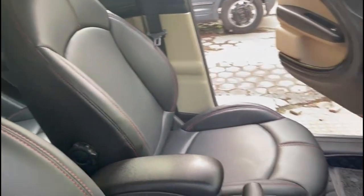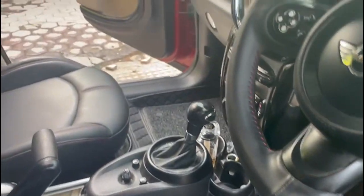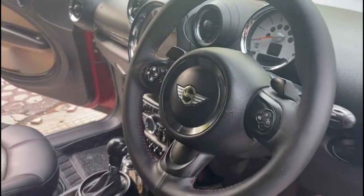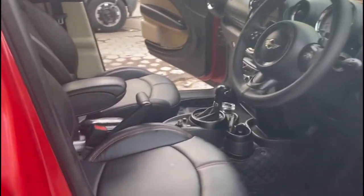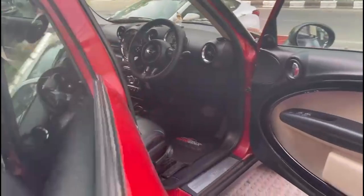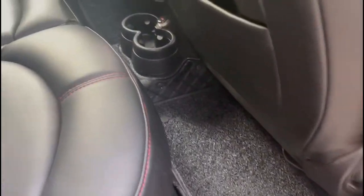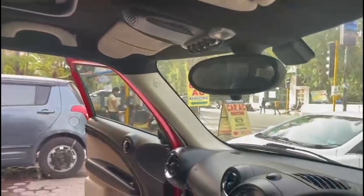We have made black with red stitching. I can see the back seat as well. It's a proper fitment — a perfect fitment of black. We're using qualified coat on it.